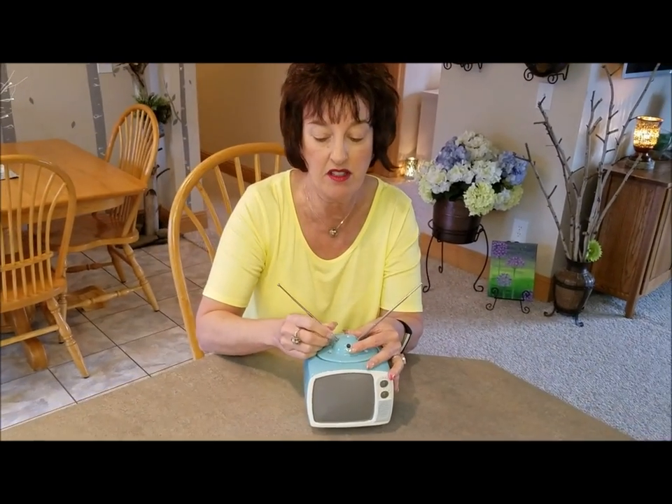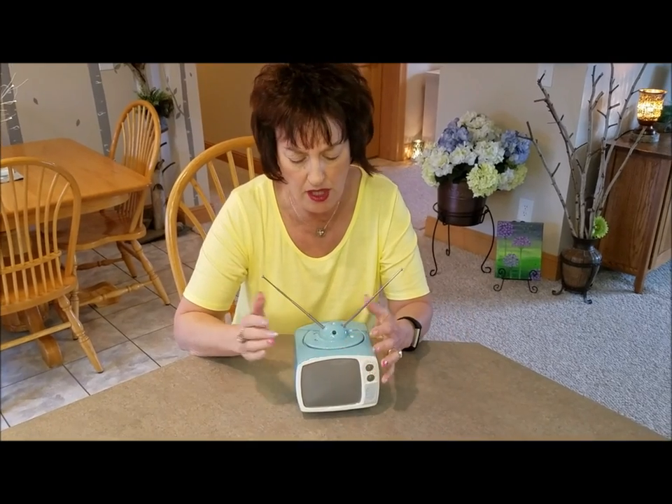Tell customers that the antennas are in there, because honest to goodness, they're only this big — they look like a metal toothpick. You could easily not see those, or be like, what the heck are those?